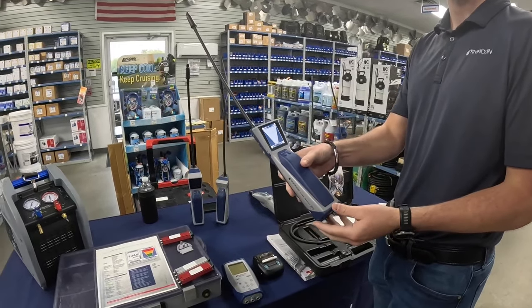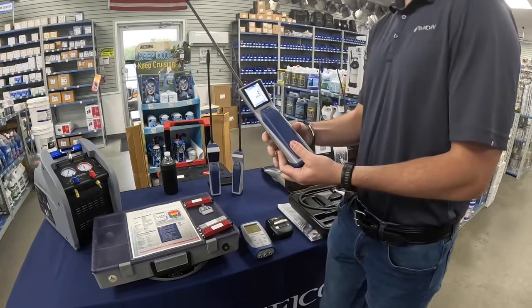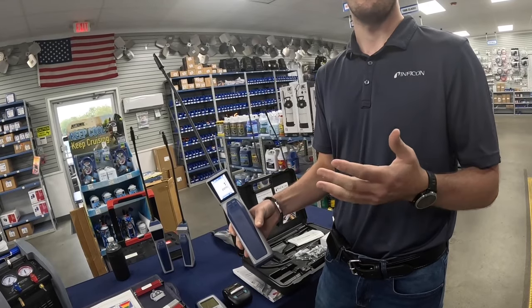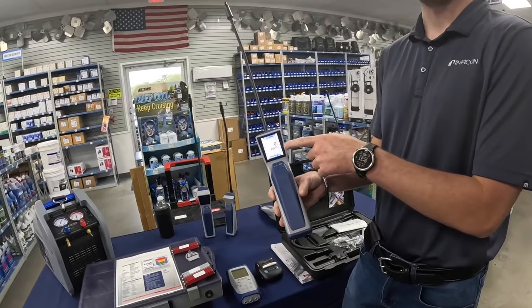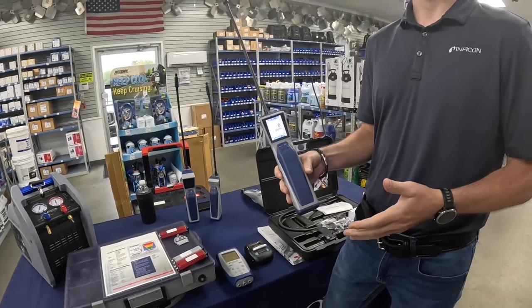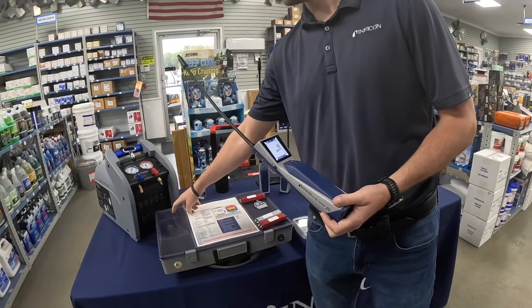There are three different modes on this unit. The first is cloud hunting mode. If you walk into a rack room or a cooler that's been leaking everywhere, your normal leak detector just goes off in all directions and you don't know where the leak is. Cloud hunting mode gives you a number in PPM — parts per million — of how much refrigerant it's picking up. The higher the number, the closer you are to your leak. It's like a game of hot and cold with a number.